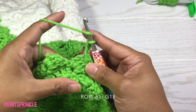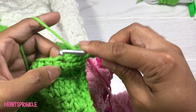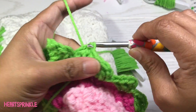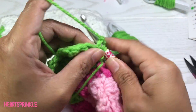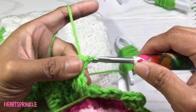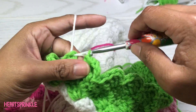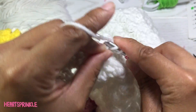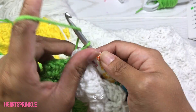Now we are on row 61 and we are starting with 18 green. I ran into my other green right here — I'm just going to keep going with my current green bobbin and if I need to later on just jump it. I'm going to leave it attached for now. We need 19 white and I am going to jump my white down one square. To finish off row 61 we need 13 green.